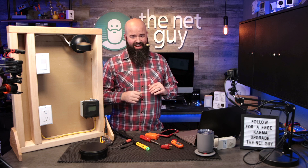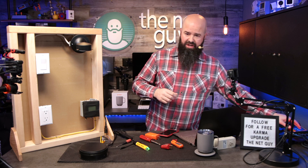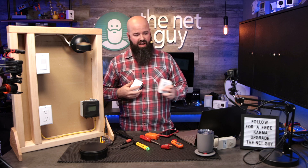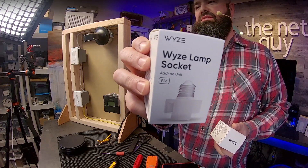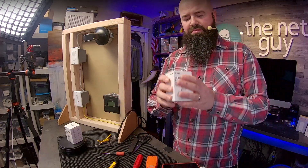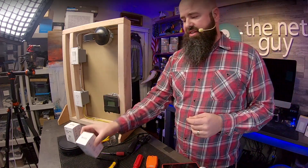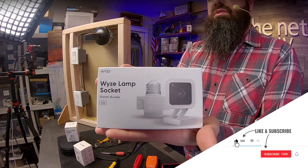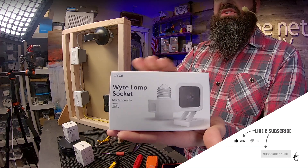It does all of this for $16.98. You will have to have a Wyze cam v3 to use the socket. The lamp sockets themselves are add-ons — when sold individually they're add-ons. I've got two of these here, and this other variation is the camera that is needed to control the sockets.